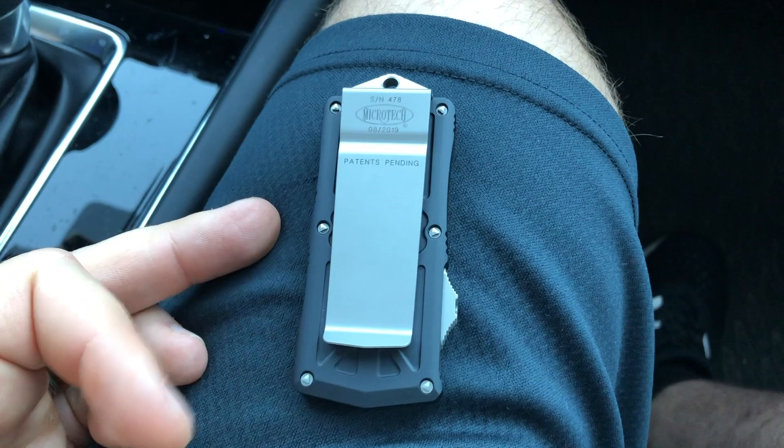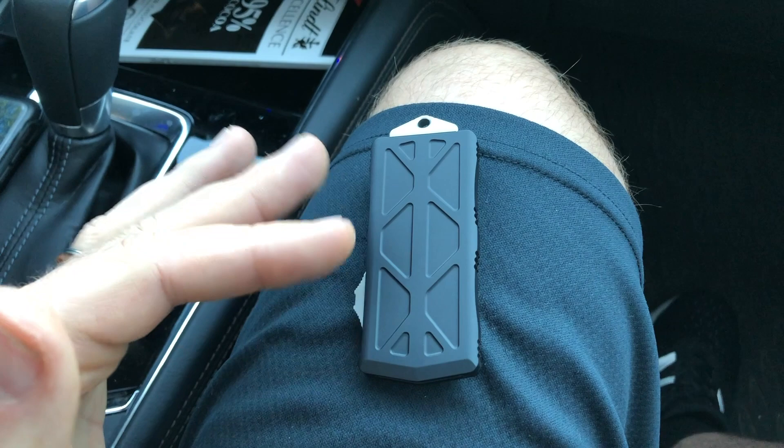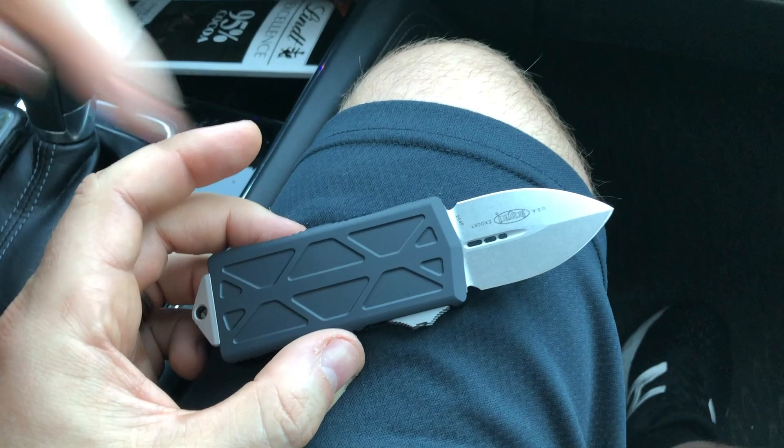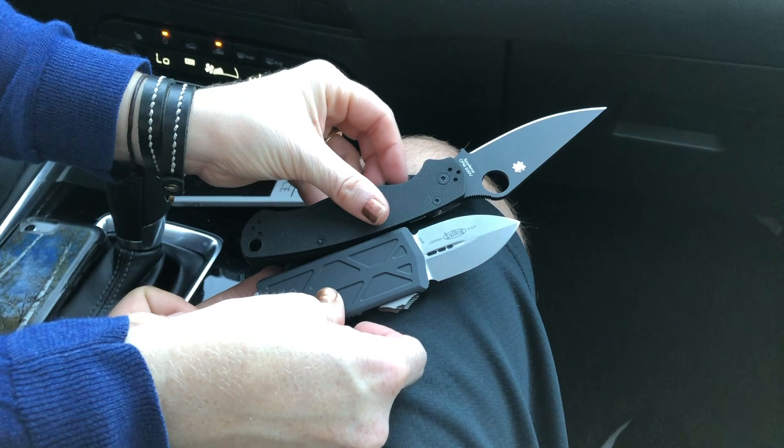This one is pretty plain — just black and stonewashed. When they come out with colors, hopefully, we're getting one. I'm not permanently tied to this one; we could sell it to get a good color, like purple, blue, or green. You'd probably have to keep the dagger with this design, though you could also do a really stout sheep's foot or a tanto.